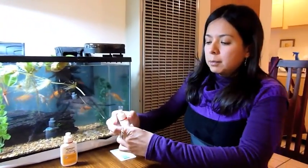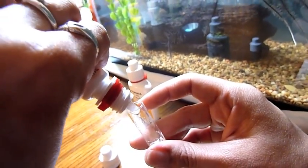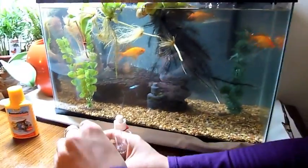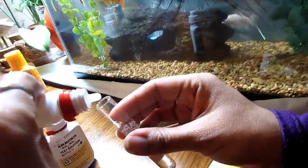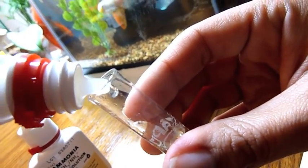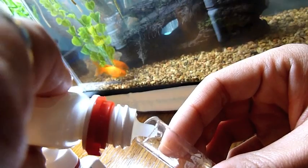Now what we do is very simple. We're going to open this bottle and draw eight drops — so we have eight drops from bottle number one. Then the same: I'm going to put another eight drops, but from bottle number two. Now we're going to shake our sample for five seconds, then we need to wait for five minutes.